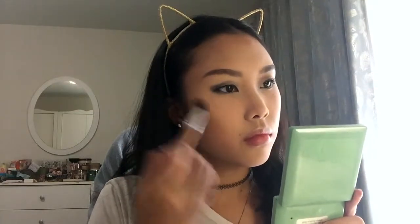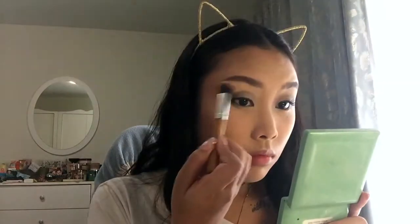And now my highlighter — the Etude House Secret Beam Highlighter in Gold Beige, just on the usual spots. I do a lot of highlighting because I really love it, along with contouring. I love this chiseled look — it just makes my face look so much thinner.